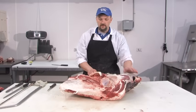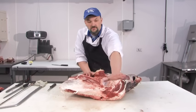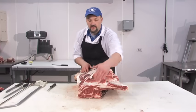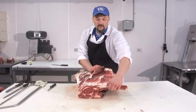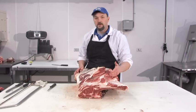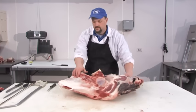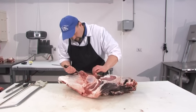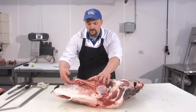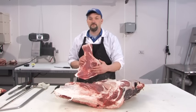After the chuck tender has been removed, we can easily remove the shoulder blade. As mentioned, this shoulder blade from this joint goes to the front foot, and the rest is not attached to the rest of the skeleton. We can go in here and remove the shoulder blade without having to cut through any bone at all. With the shoulder blade removed, we can take the remaining meat off and put it in the ground beef.